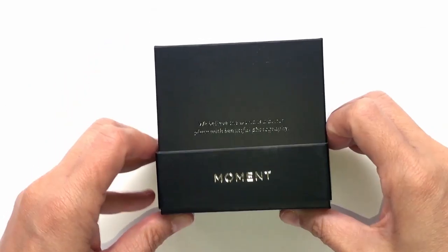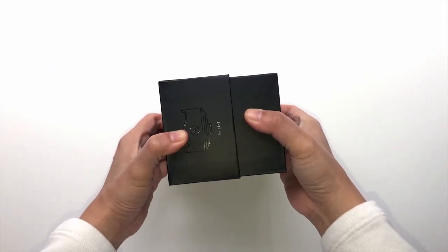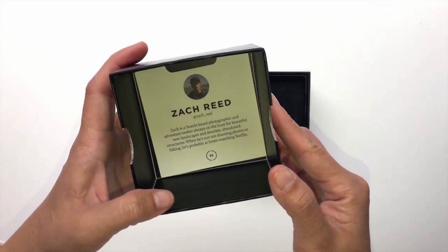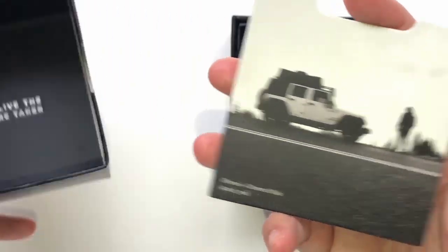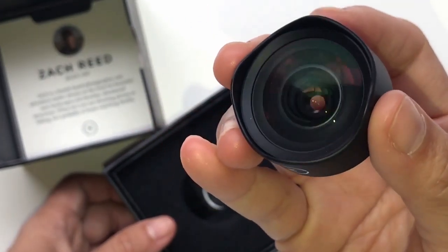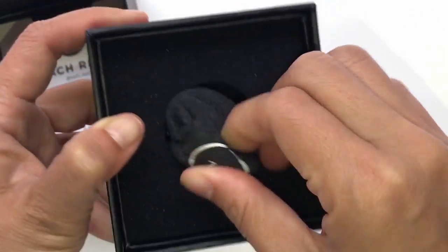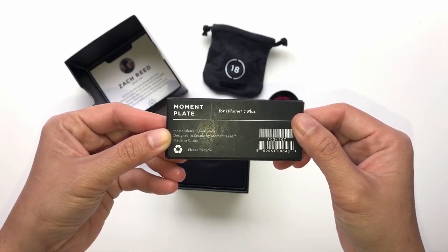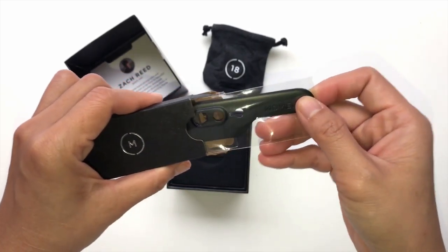Moment is creating amazing products to help you improve your mobile photography. The lenses come well protected with a nice box. The box comes with a little introduction of a photographer, his Instagram, and a little quote at the back — it's very personalized. One of the first things you'll notice is the heavy feel of the glass in your hand, and it's made entirely out of metal. Inside the box there is also a microfiber cloth carrying case which can also be used to wipe any smudges.